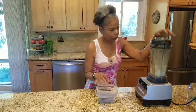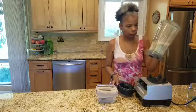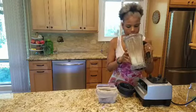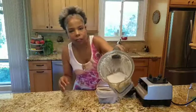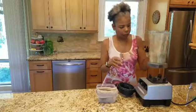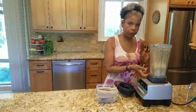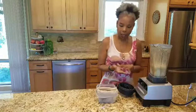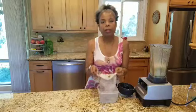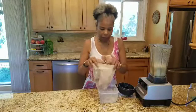I was telling you all that you need a high-powered blender. Let's see what it looks like — it's a little frothy, and it's got a little bit of particles in it from the hazelnut skin.